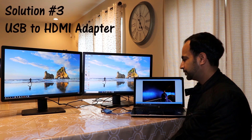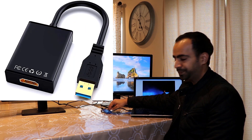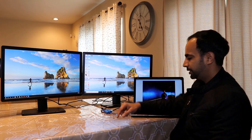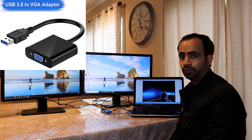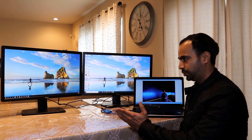Solution number three: instead of USB to VGA, you can also use a VGA-to-HDMI adapter, connecting the HDMI output of the adapter to the HDMI input of the monitor. Links for both adapter types will be in the description. You can get USB to VGA or USB to HDMI — both work. The idea is: connect monitor one via the computer's HDMI, then use USB ports with adapters to connect as many additional monitors as you like.